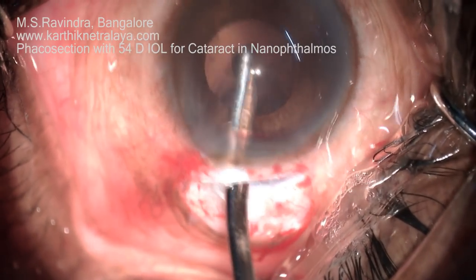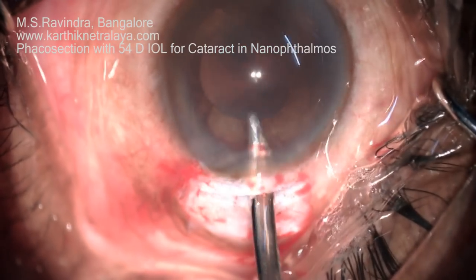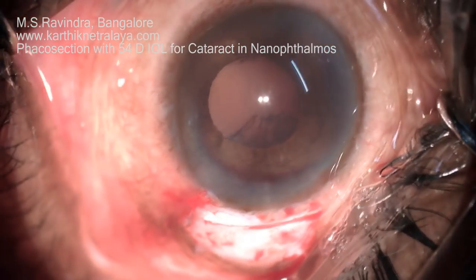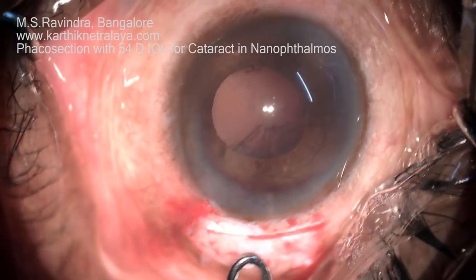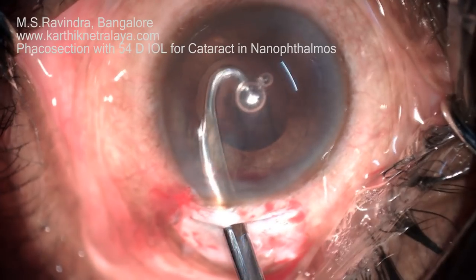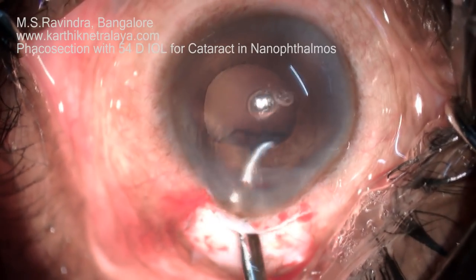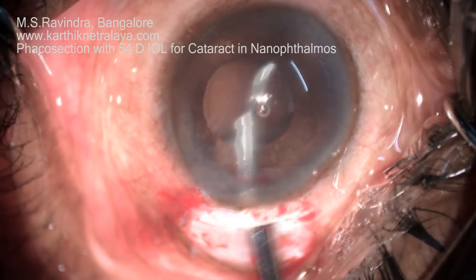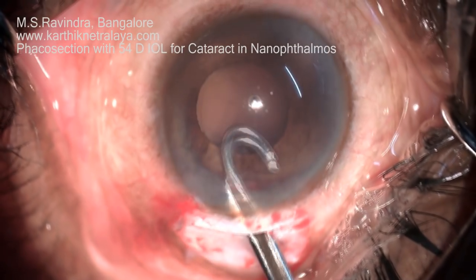Nanophthalmos is known for choroidal effusion and intraoperative high pressure. But with this modified technique, I have performed surgery on many nanophthalmos patients and it is extremely safe — I have never had choroidal effusion, detachment, or intraocular positive pressure in any of these patients.